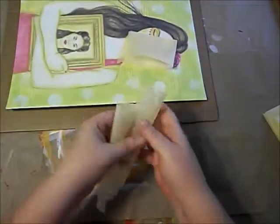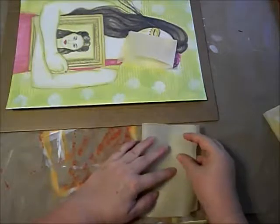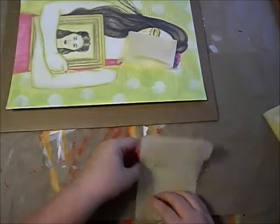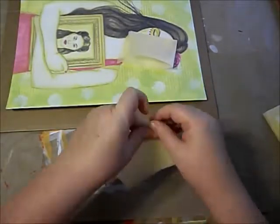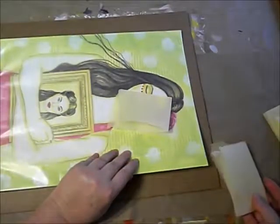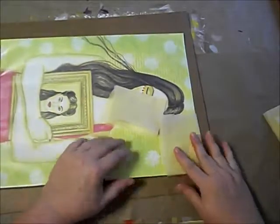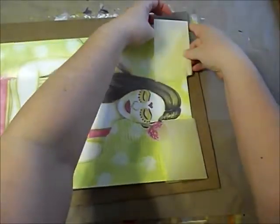This is just tracing paper. I use tracing paper, but you can use any paper for this — like white paper will work. I like tracing paper because I can see what's underneath it. I'm just folding it into quarters, and then I'm going to put a corner on each corner of the artwork.